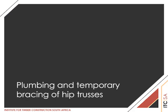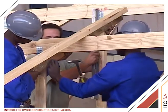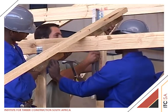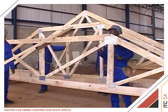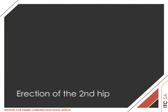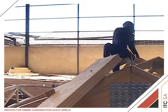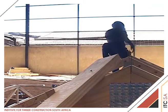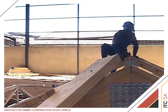Girder TG2, truss TT1 and the first truss A1 are now plumbed and temporarily braced. We now have the basic formation for the hip structure on one end of the building. The hip at the other end will now be set up and the intermediate A1 truss is erected using the demonstrated procedures shown for erection of trusses on this DVD.